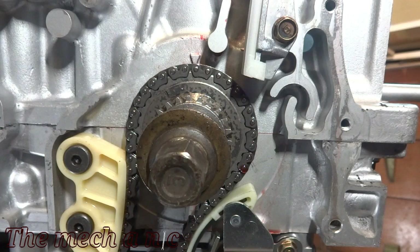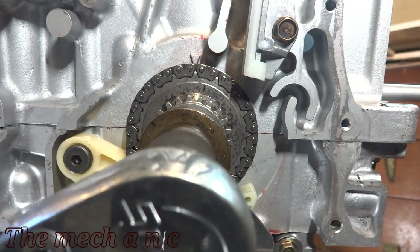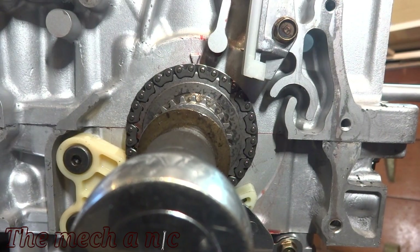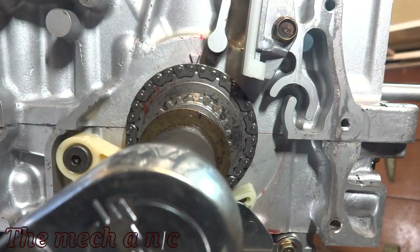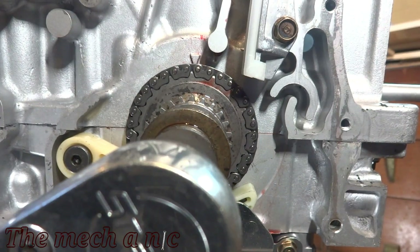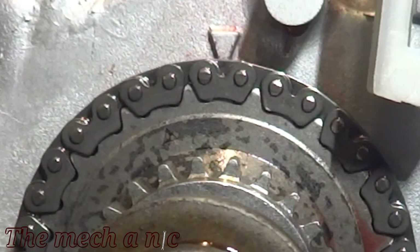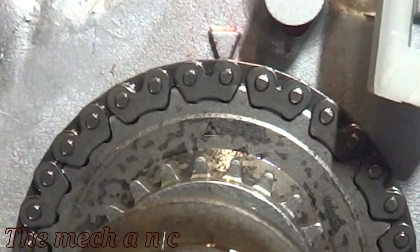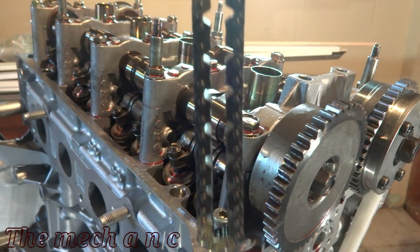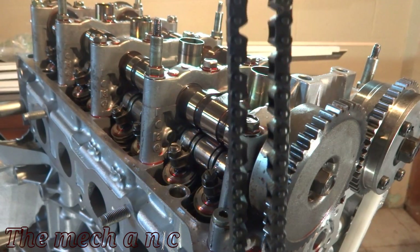With that taken care of, we can focus on the crank sprocket — these two arrows have to match up, so we're going to rotate the crank. Because of the camera angle it looks like the arrows are just off a little bit, but they are perfectly lined up. Now we can grab the timing chain. Two suggestions: number one, never reuse an old timing chain, and number two, make sure you're using an OEM Honda chain.